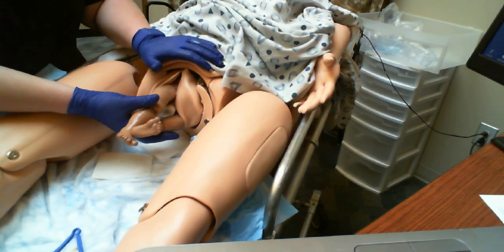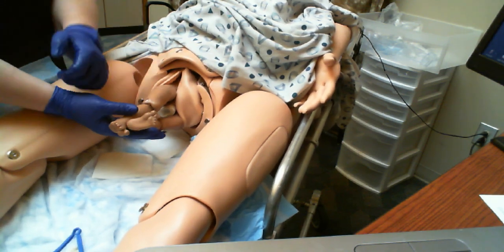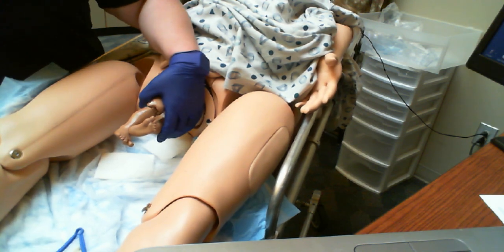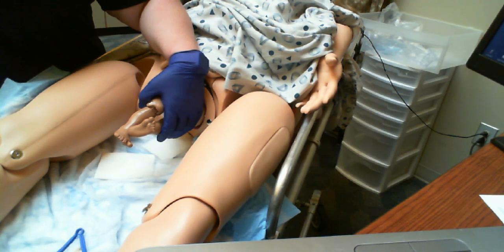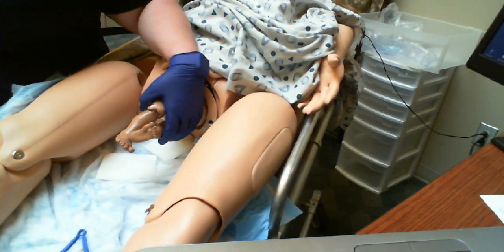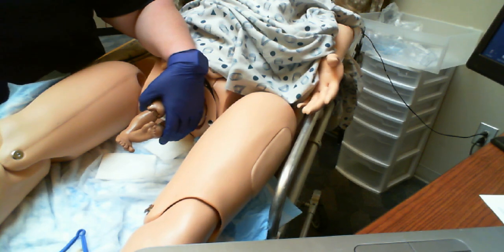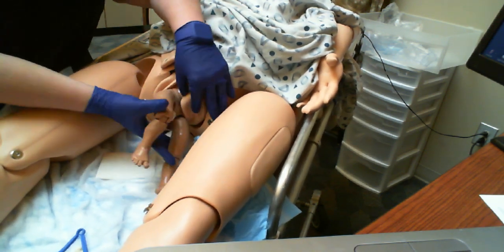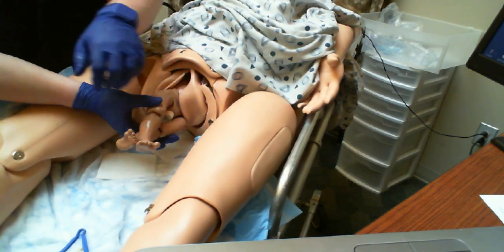Another thing to think about with breech is those arms. Normally you're coming in shoulder first — no problems. But with breech, those arms could be up. If the shoulders are up like this, that could cause problems. If they're coming out like that, it could make it harder to get the shoulders out, and you could actually end up with a dislocated collarbone or shoulder or something like that. We're supporting the baby — it's going to be slower going than normal.